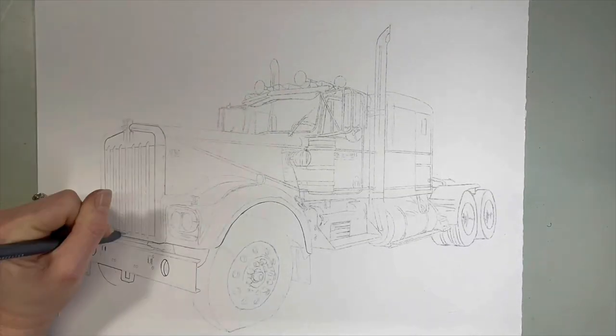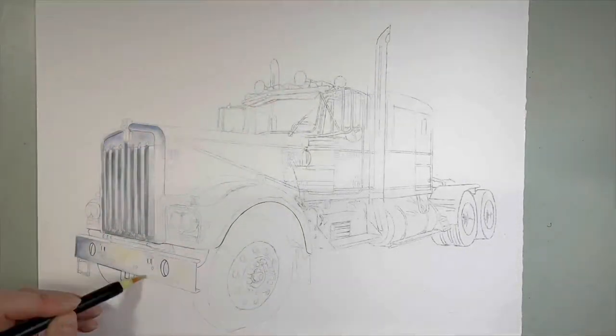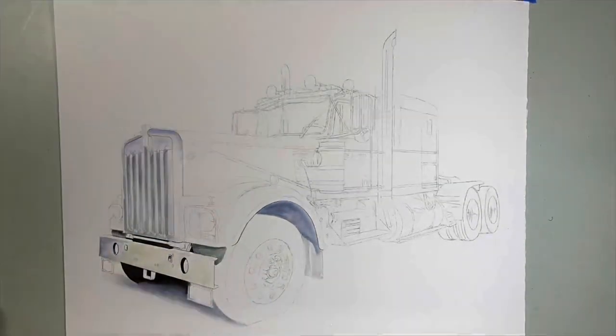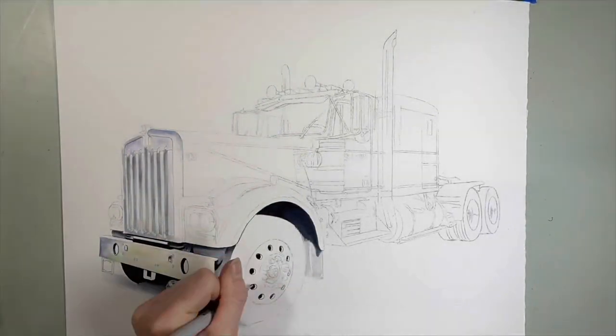Coming to you here from my studio, this is an 11 by 14 colored pencil drawing. As you can see, I've started out with just the pencil sketch first, so I have a nice base to work from. I don't want to have to be drawing while I'm also working on building up layers.